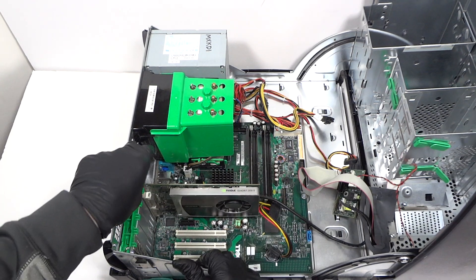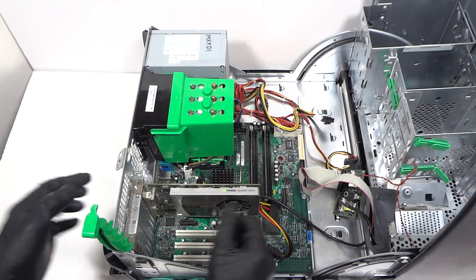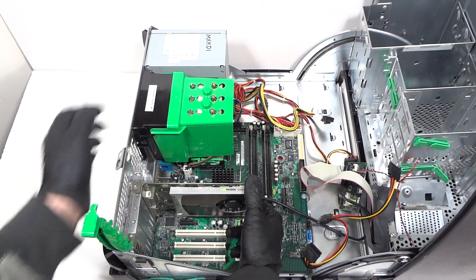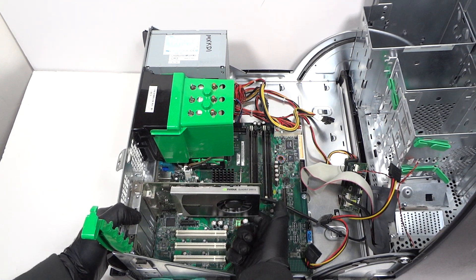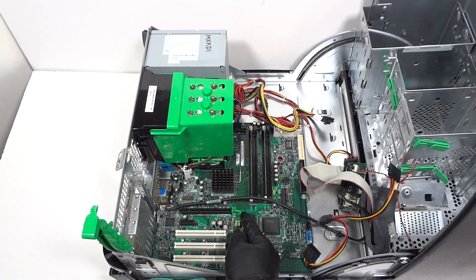I'm going to remove the VGA cord. This little top here — the green one — you have to press it up. To remove the VGA cord, there's a little secure clip tab you have to press it down right here before you remove the VGA cord.